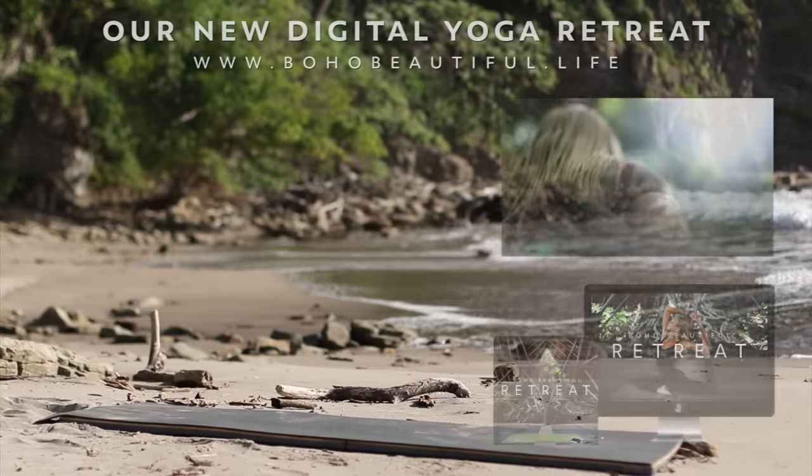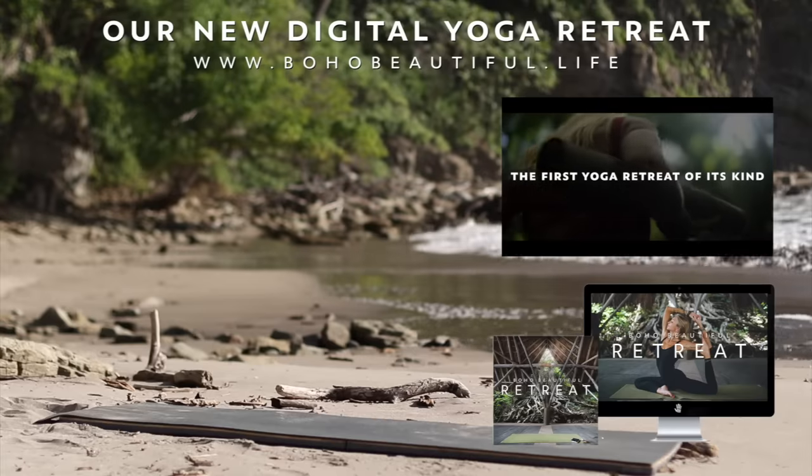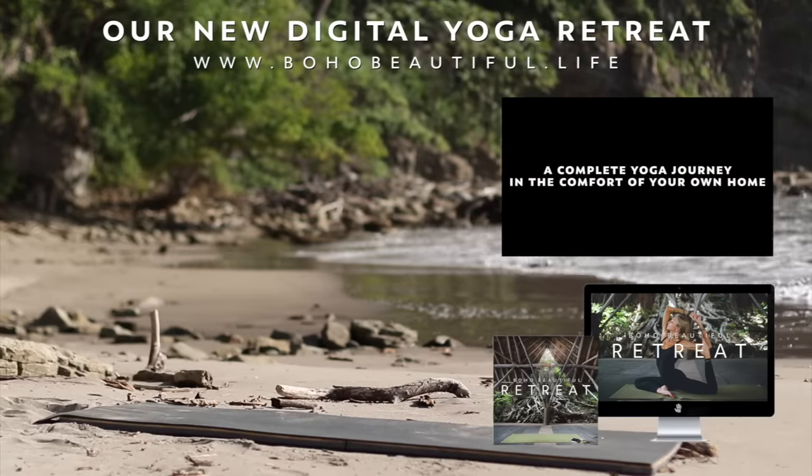Thanks so much for watching! If you enjoyed this video, give it a thumbs up and don't forget to subscribe to our channel for more yoga workout videos like this. Thanks again and we'll see you soon.